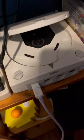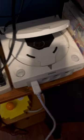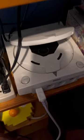Hey guys, so I'm gonna show how the Dreamcast plays more discs than just games. I'm gonna show you real quick here — I'm gonna turn on my TV.